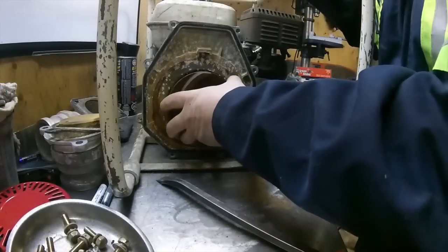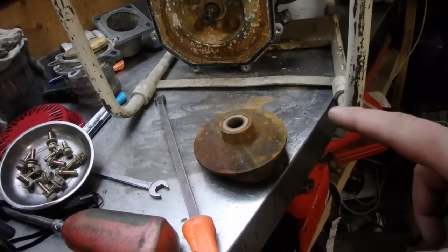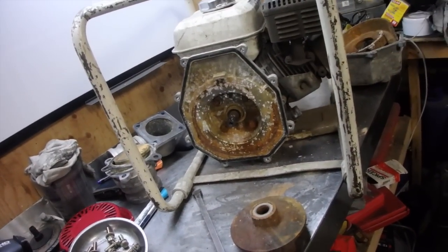Now we'll just remove the impeller. I can already see something wrong with this mechanical seal and I'm going to show you that in a second. But first we're just going to remove these last four bolts and then pull it off, and then the whole pump is off the assembly.